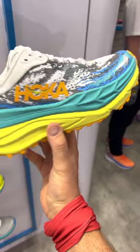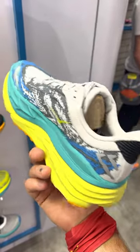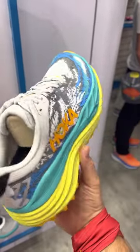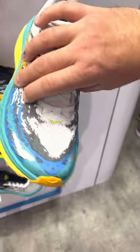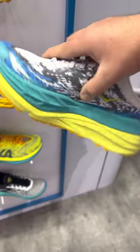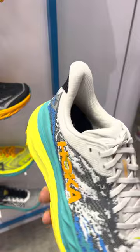And the Stinson — completely revamped. Tons of cushioning. Deep and wide toe box. Slightly heavier model, but great for your 100-milers or someone who wants a little bit more shoe, more padding.